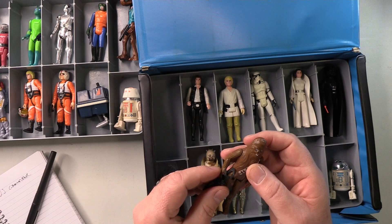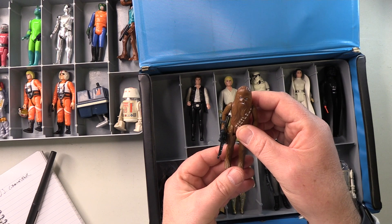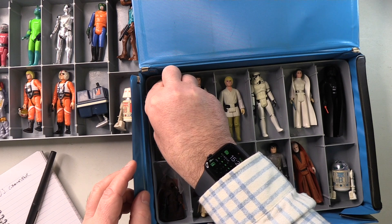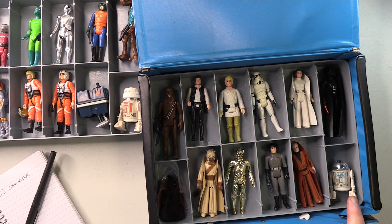Chewbacca — another one that is perfect. Absolutely nothing wrong with this. Body and limbs are fairly similar color, so there's none of that sort of green limb stuff going on here. Perfect. So, from looking at this collector's case, in all reality, Death Squad Commander and possibly R2-D2 will need to potentially be replaced. But let's keep going and look at the other figures I have relating to the first Star Wars movie.